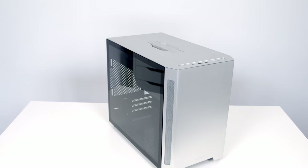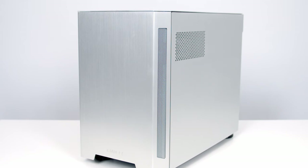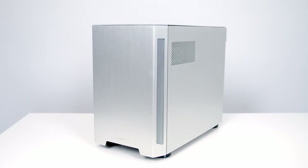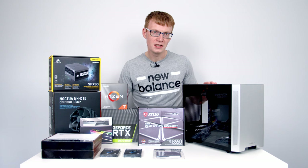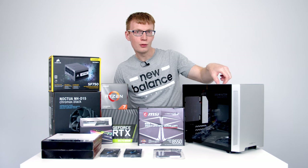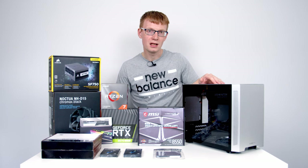For the case I've gone with Lian Li's TU150. This isn't a relatively new case but there hasn't been anything that's come along to make me want something more modern. The big advantages are that you can fit a really large CPU cooler up to a maximum height of 165 millimeters, long graphics cards up to 320 millimeters, and it's got a lovely handle at the top which adds a bit of portability.